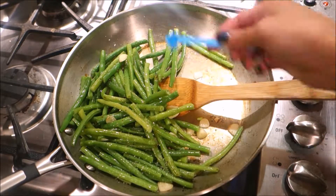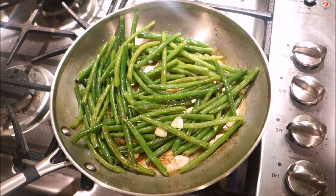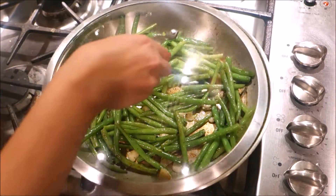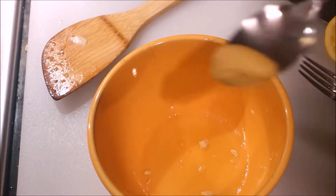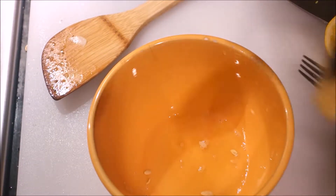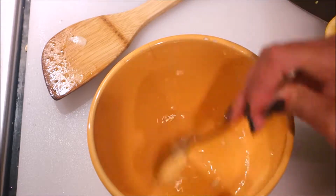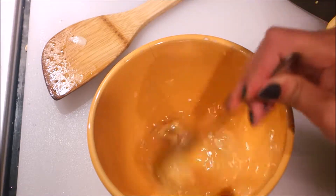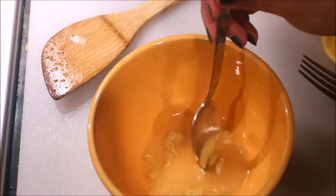That happened because it takes so long for me to set up the camera and everything. While everything is ready, you can go ahead and make a dressing — it's just a simple dressing for the quinoa. Here I'm fishing out seeds because I didn't use a strainer.